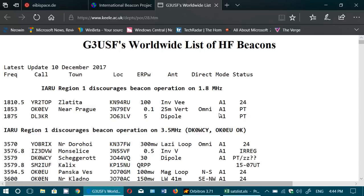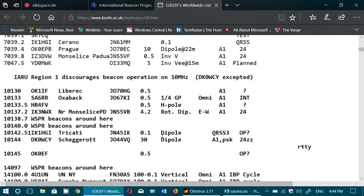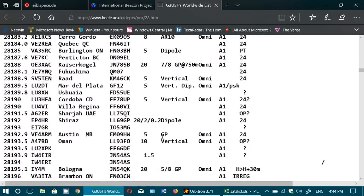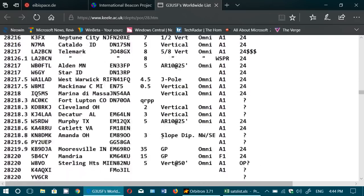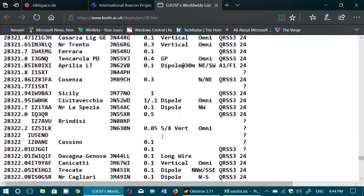Two lists I want to share: the first one is the G3USF worldwide list of HF beacons, which I often go to. It's updated quite regularly — the last update shown is December 10th — and it is a list of all the beacons across every amateur band, with details available up to the 10 meter band.